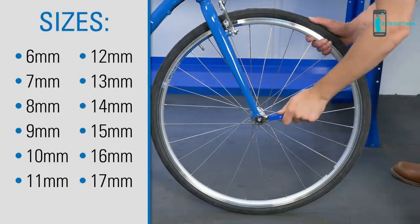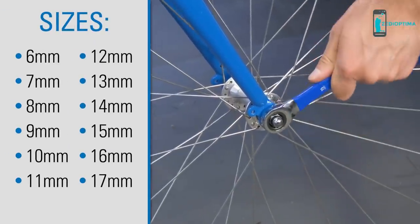The MWR set includes 12 wrenches sized for the most common bolt fasteners found on bicycles.